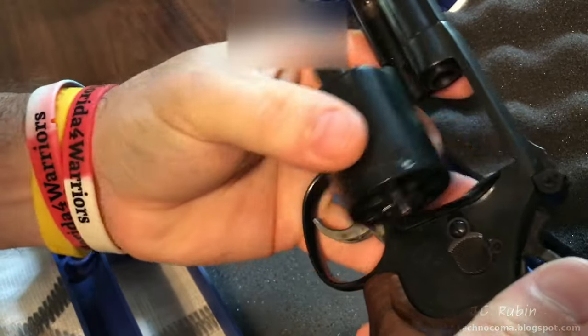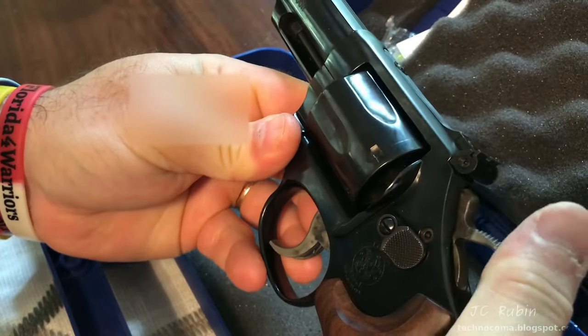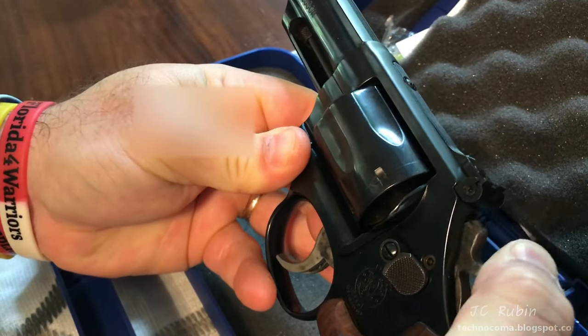Very dangerous defect on this brand new firearm. Most of the time it works, but sometimes it doesn't.